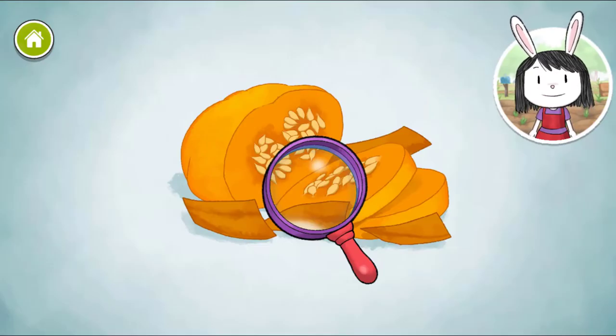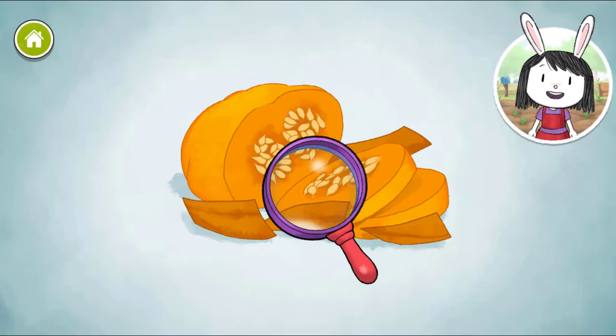Pumpkins grow on top of the ground. Look at all those seeds. The seeds are good to roast and eat too.